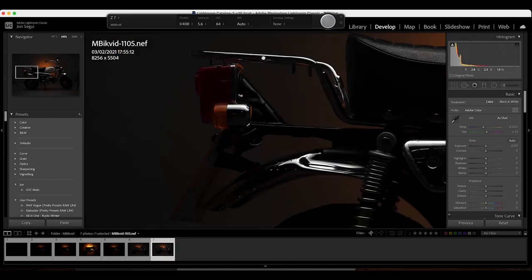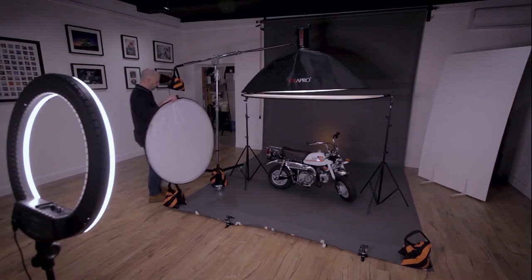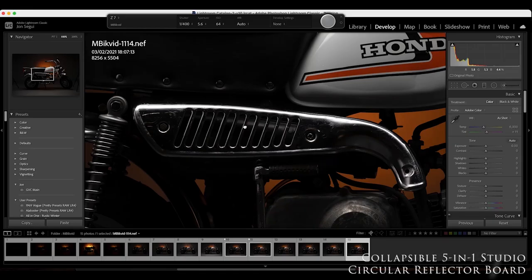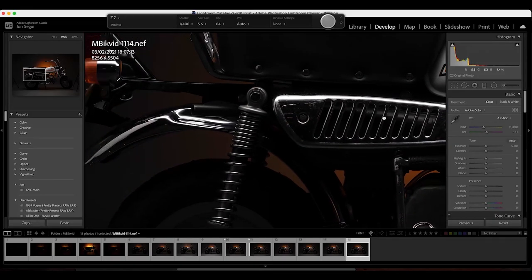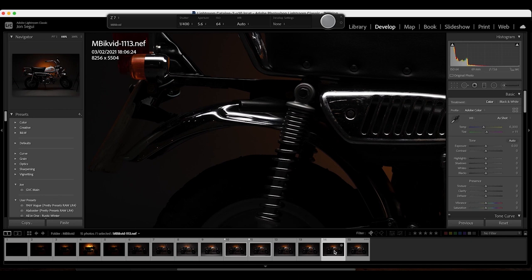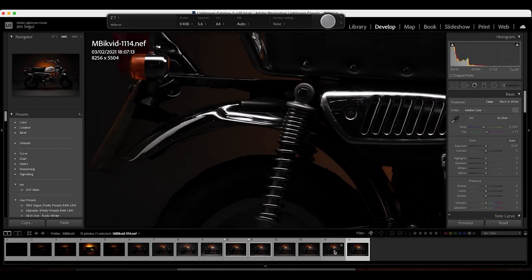In order to illuminate the rear of the motorbike, I'm bringing in a small circular reflector. A simple reflector to the rear of the bike bounces light from the key light straight into the image, lifting the detail of the chrome work and bringing life to parts of the image which the key light by itself was not able to do.